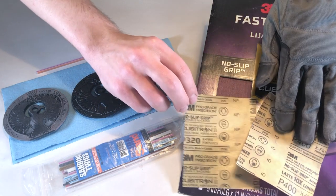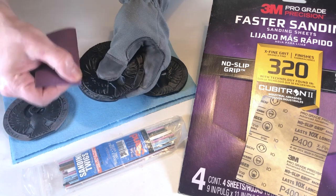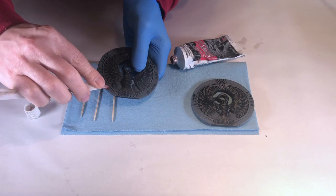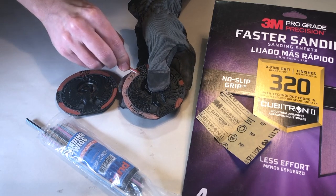After printing, sand down the layer lines with some 320 grit sandpaper. If the lines are giving you trouble, drop down to 220 grit, and then back to 320. Fill in any noticeable gaps with some one-part filler putty, and then sand it off with 320 grit sandpaper. Sanding twigs are helpful for hard-to-reach areas.